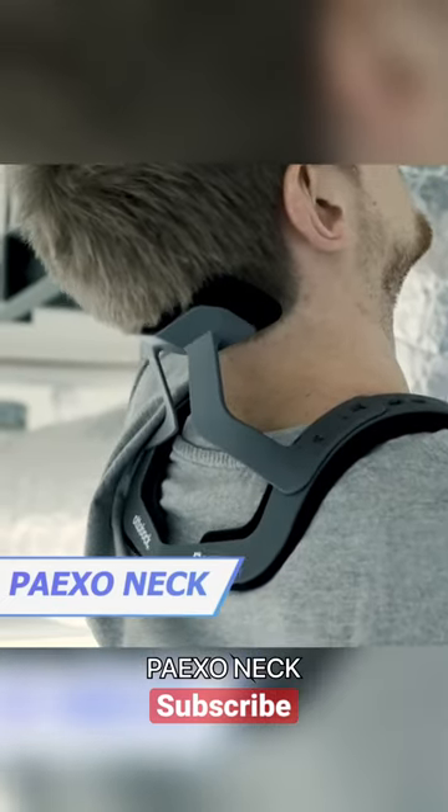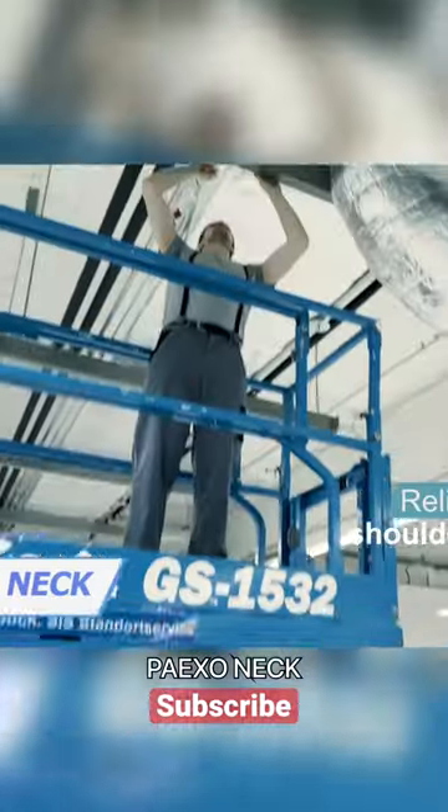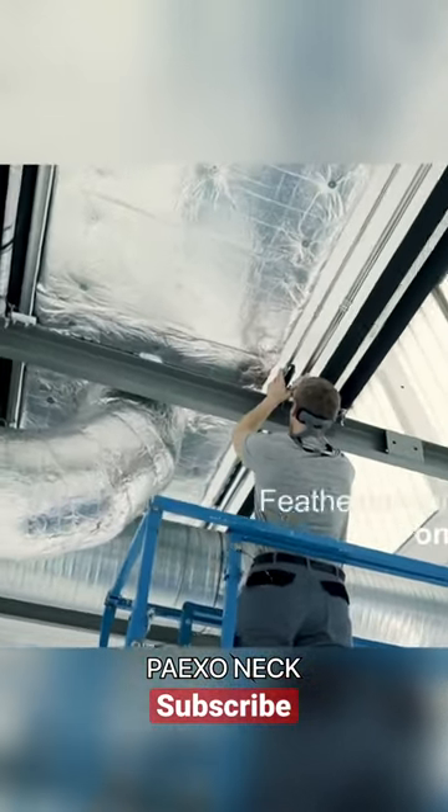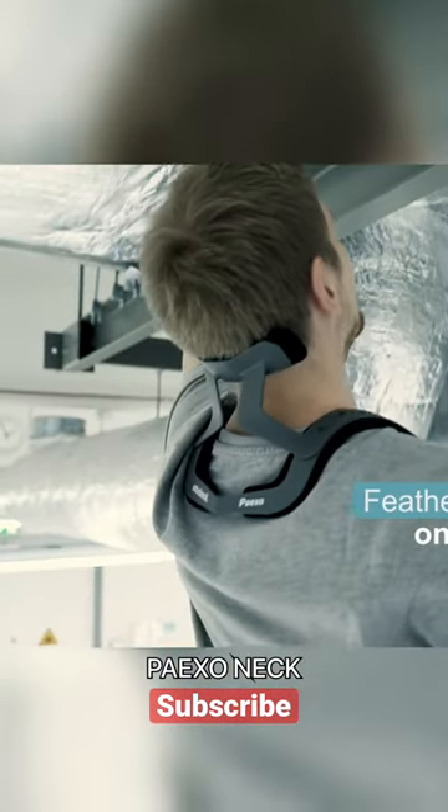The Paxo Neck is a super cool neck support that'll make your overhead work so much easier. It's designed to relieve strain on your neck and cervical spine while you're working above your head — let's say installing a ceiling or doing a visual inspection.